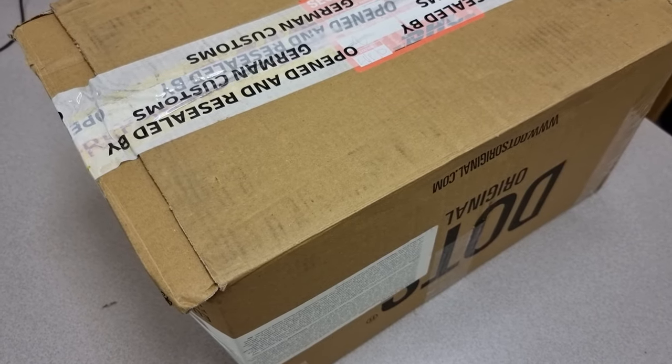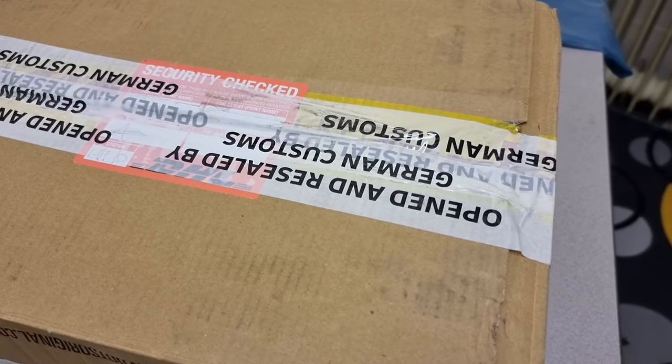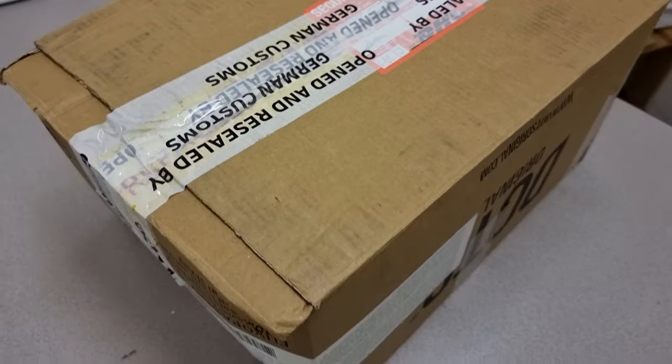Hi, Bob Winnia here, a volunteer with the Martin Fleischmann Memorial Project. I received this package today and it had been opened and resealed by German Customs. This is a whole bunch of samples from Henk from Vega Experiments.